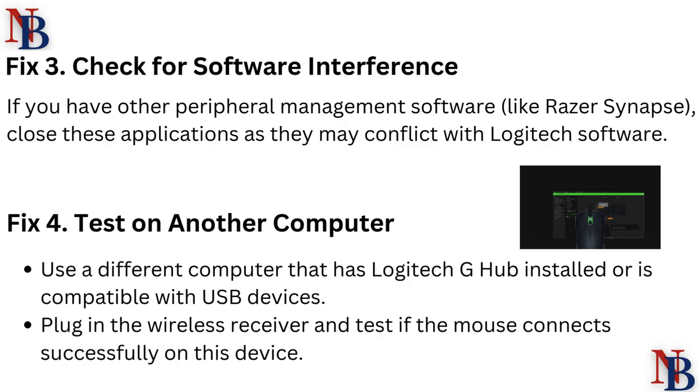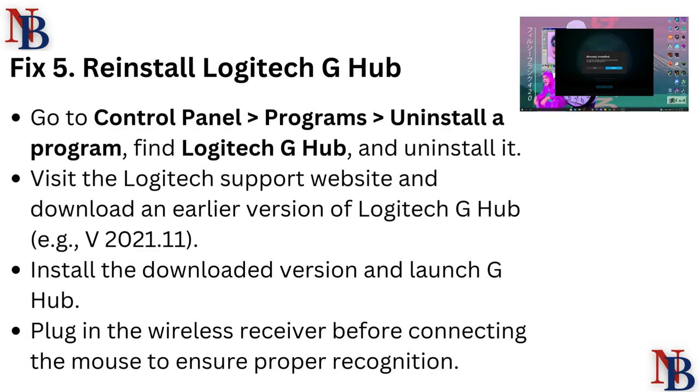Fix 4: Test on another computer. Use a different computer that has Logitech G Hub installed or is compatible with USB devices. Plug in the wireless receiver and test if the mouse connects successfully on that device.